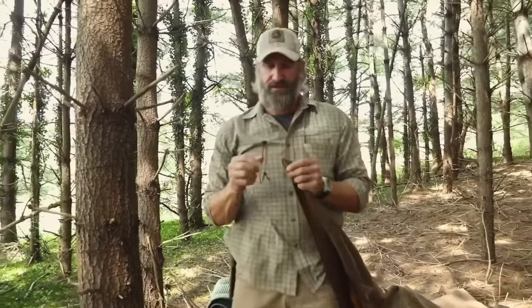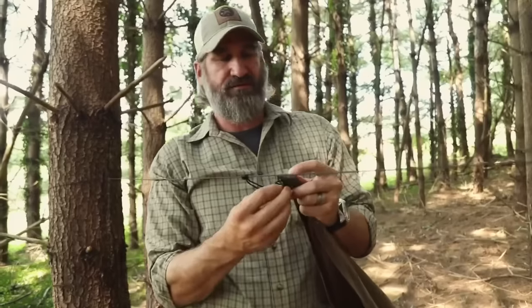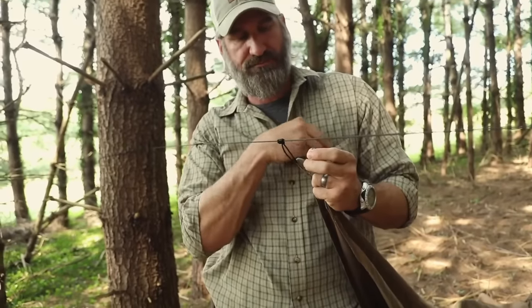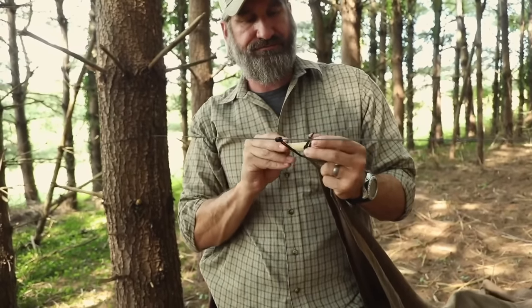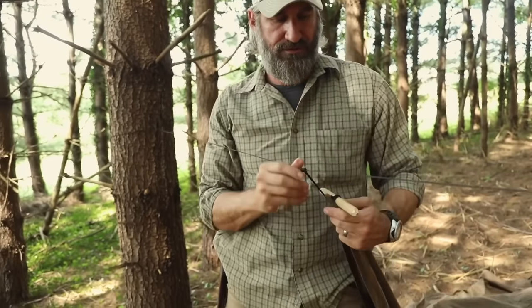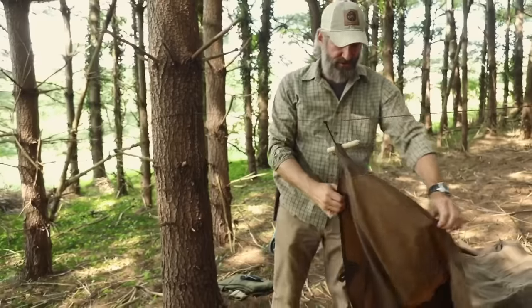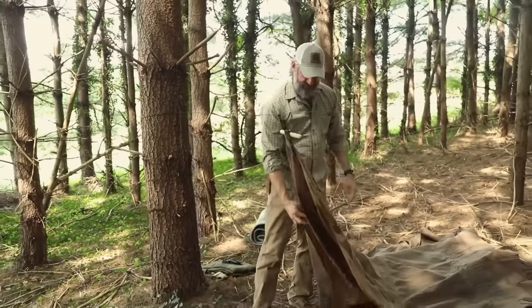Take one corner and pass this right through the grommet, or in this case a loop. Stick my toggle through, and the point of my shelter is established. From here, I'm going to spread this out and stake it down.